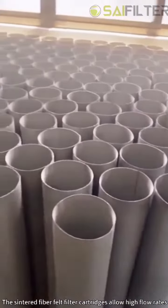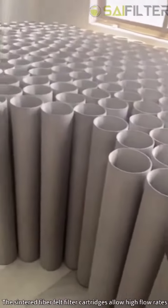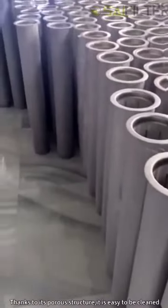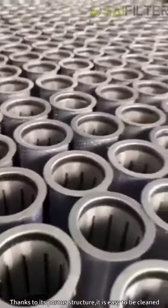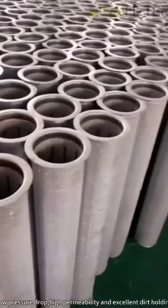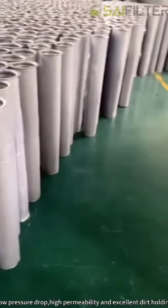The sintered fiber felt filter cartridges allow high flow rates while keeping excellent dirty holding capacity. Thanks to its porous structure, it is easy to be cleaned by backwashing. Sintered fiber felt filter cartridges demonstrate a significantly low pressure drop, high permeability, and excellent dirty holding capacity.